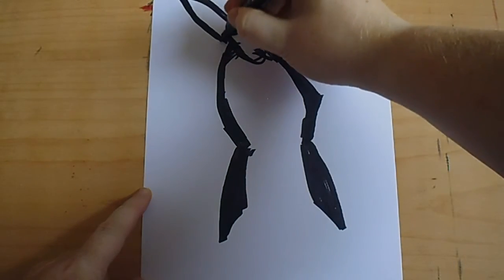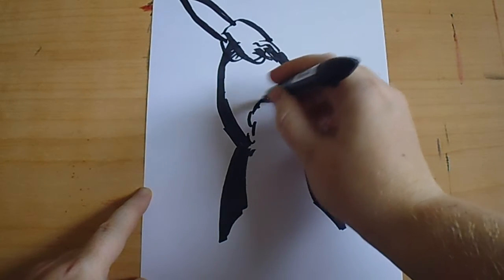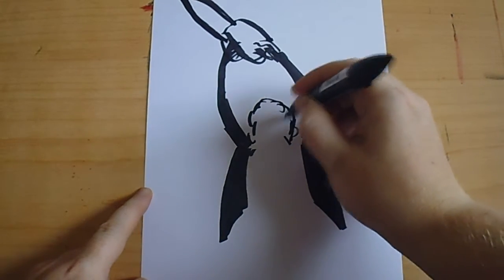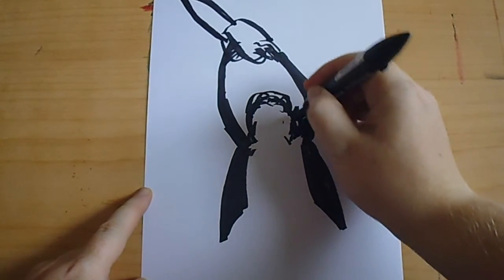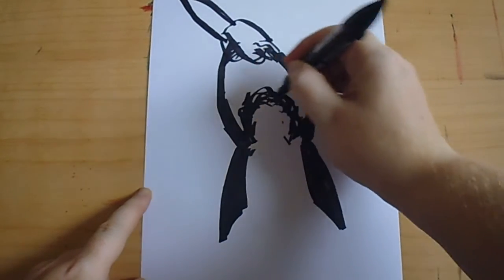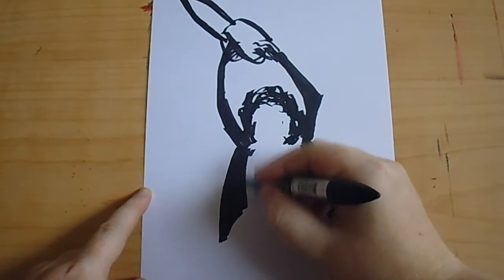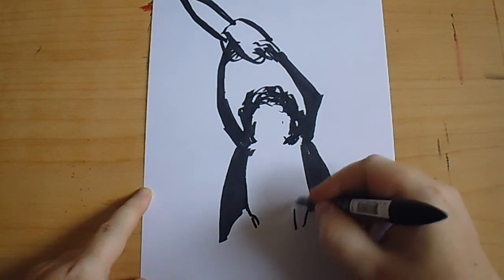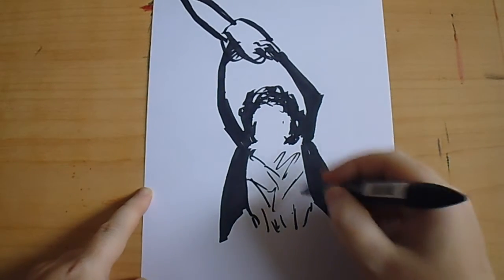It's got the head, the hair and the shirt there.